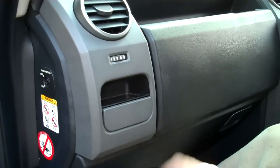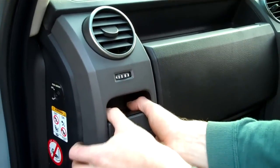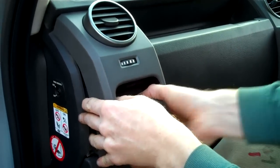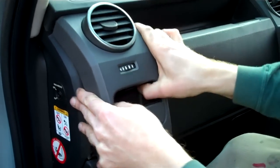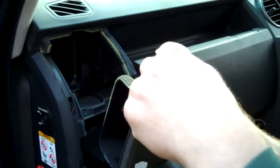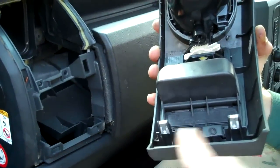If there's no screw, then it's a question — like the center dash — of grabbing the bottom firmly and giving it a pull up, like so, and then just pulling it gently down. What you've got is two little tabs that locate at the top, and two spring clips at the bottom.